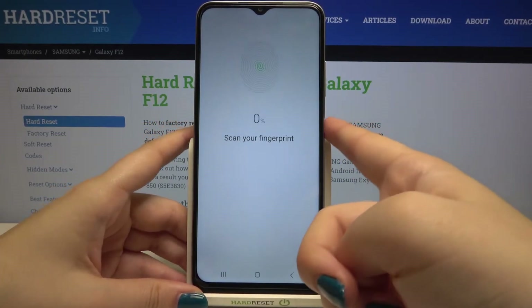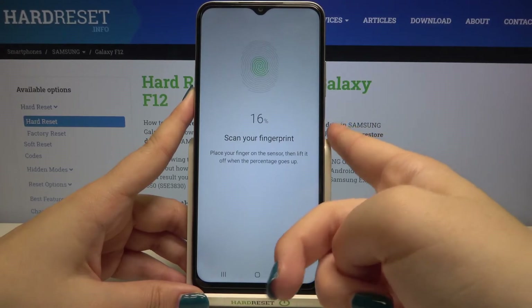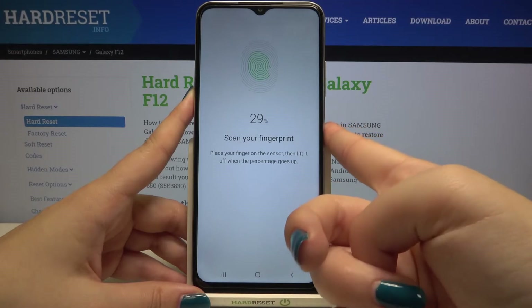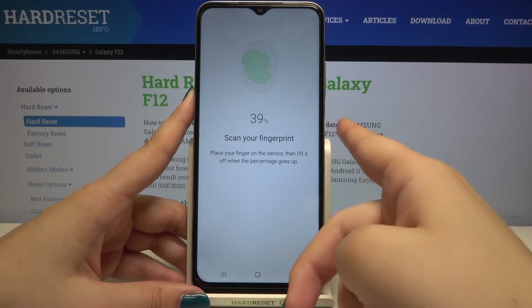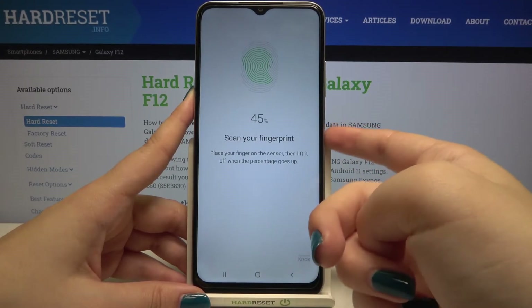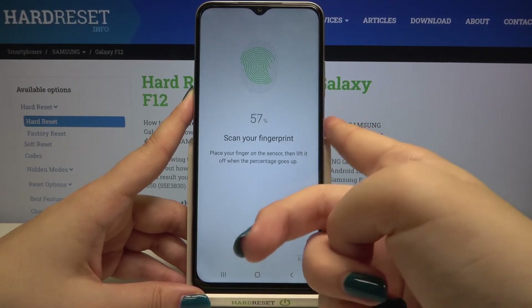As you can see, I will have to do it multiple times in order to add my fingerprint fully, and it's quite hard on this device. Just take your time and try to cover almost everything — all of the edges — for better recognition.